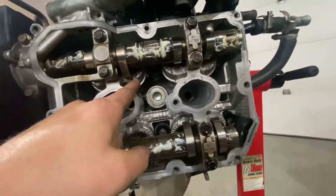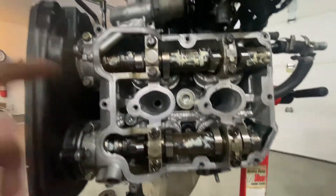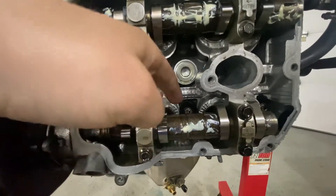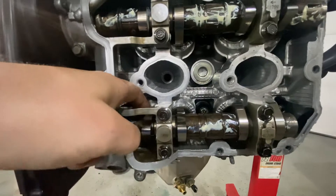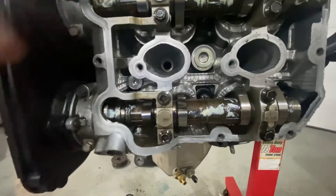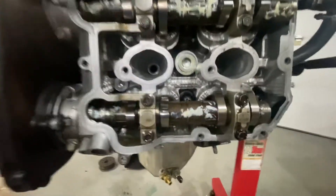If you're doing head studs, take your valve buckets out — there are eight of them on each side. Make sure you place them in the same order so they go back in the same spot.